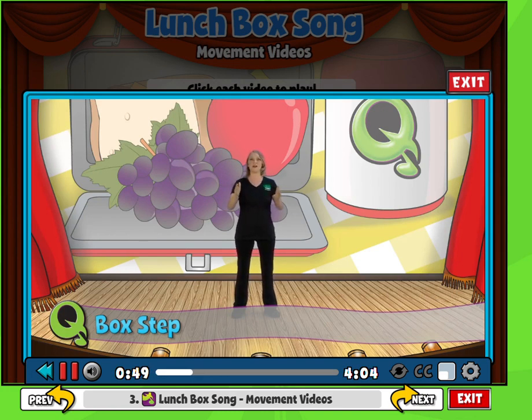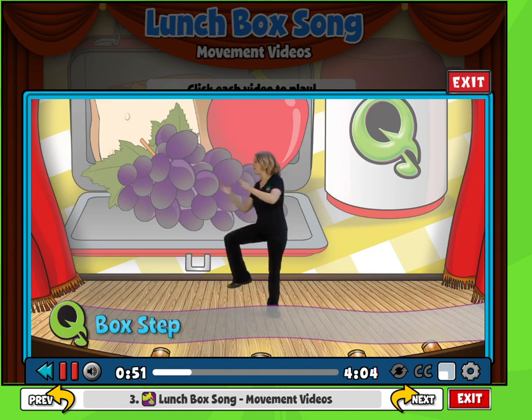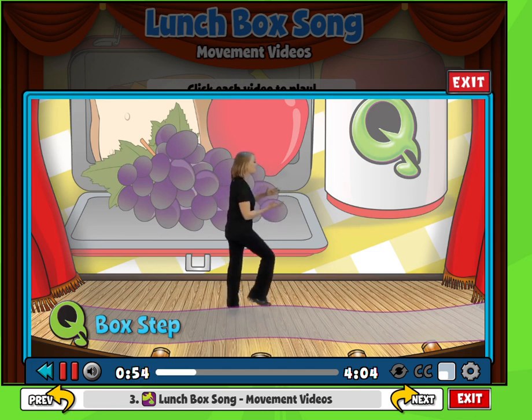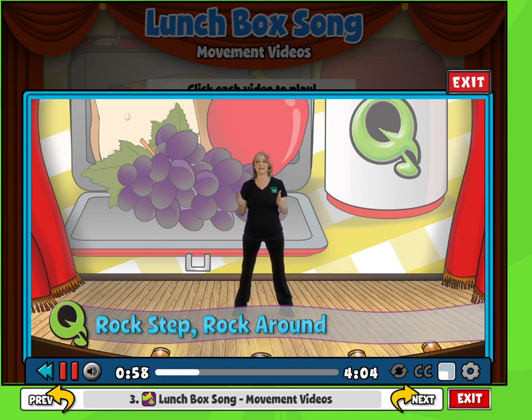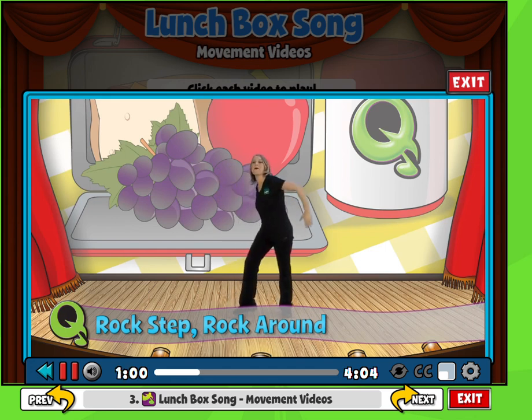You're going to look at each wall and two steps to each side. So you step 1, 2, 3, 4, 5, 6, 7, 8. Then this is the rock step that I like to call. You go rock, step, rock around, rock, step, rock around.